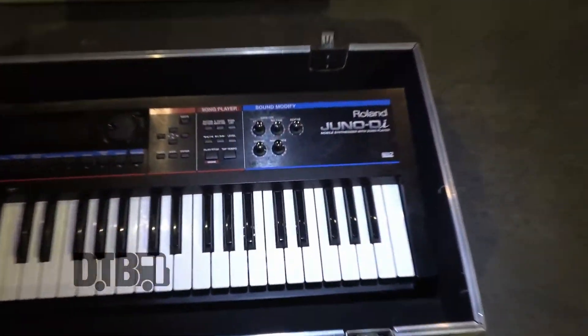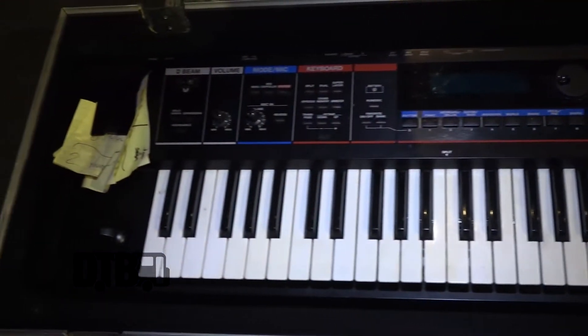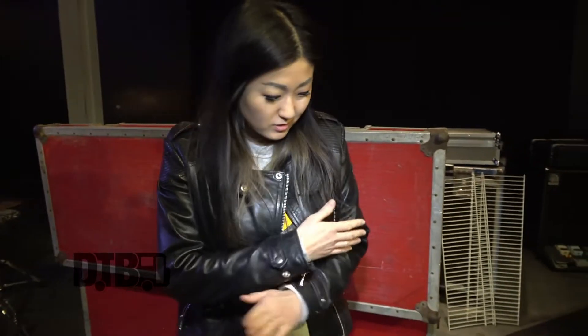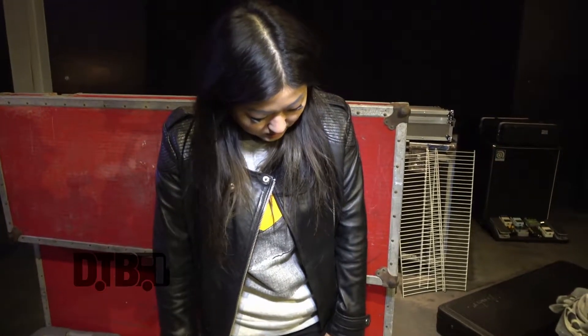And then I run over to the keyboard. Here's the Juno DI Roland that I share with Seamus. We both switch off. It gets a little busy on stage, but we usually find a way to cross over and get on the keys in time. Yeah, it works for us.